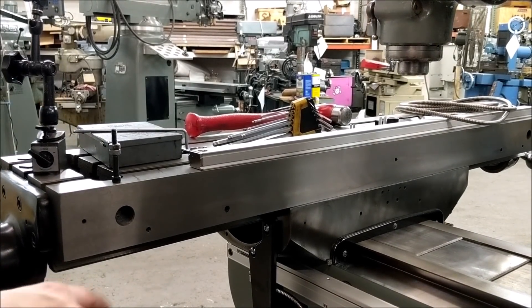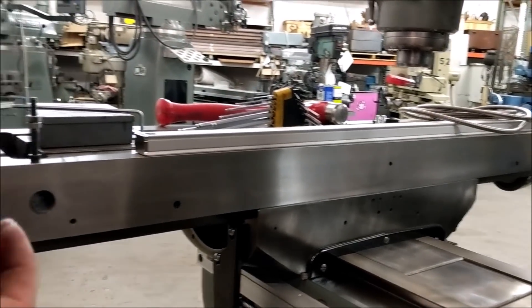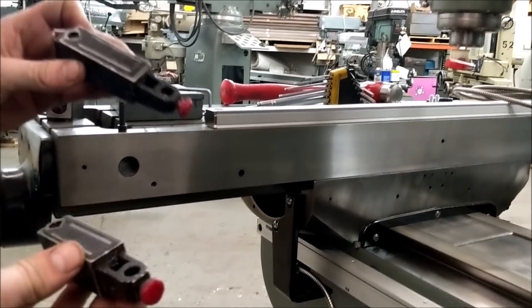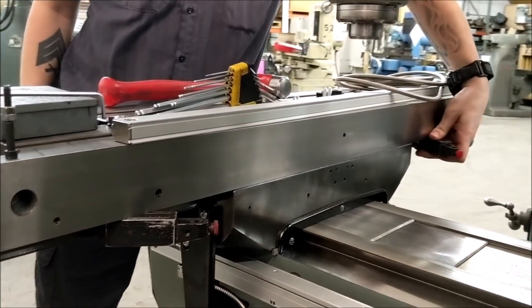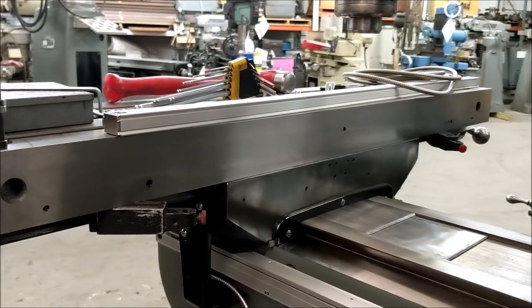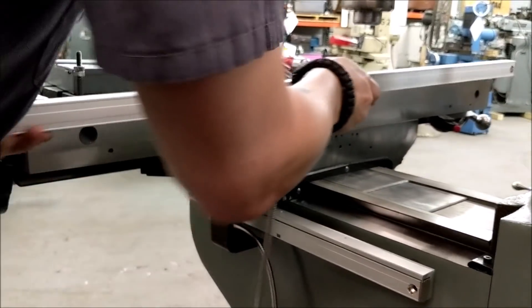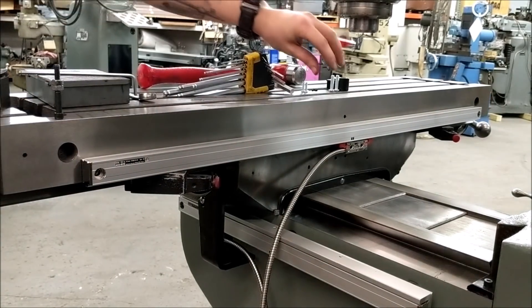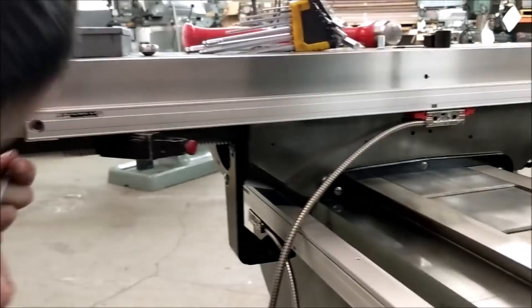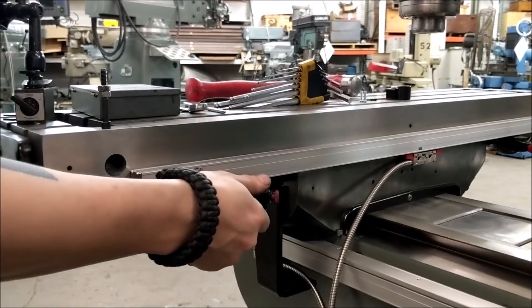That is how you do the Y-axis on an AccuRite — now we're moving on to the X-axis. On this Bridgeport that we rebuilt there are pre-drilled and tapped holes. These two pieces are the most important things for the X-axis — we use them as a trick to get the scale already mostly flat when we transfer our holes. We set them right on here to get us real close to flat. Those holes seem to line up — again we need to get these flat within 10 thou.